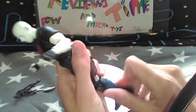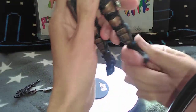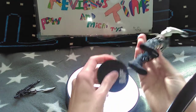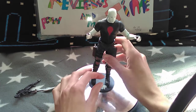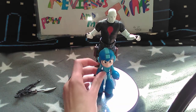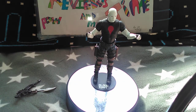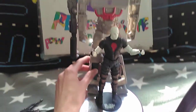Very loose swivel at the foot. I think this is cool — I really do like it. I need to watch the film; I've not actually ever seen it, I've only seen clips. Size comparison: here he is next to the Funko Megaman, and here he is next to a Megatron.